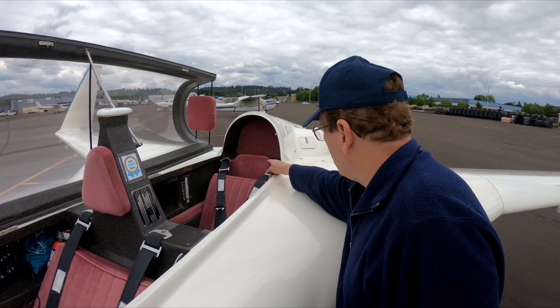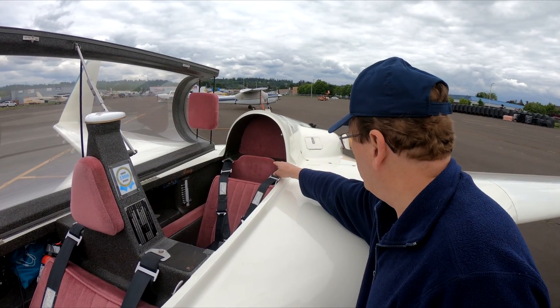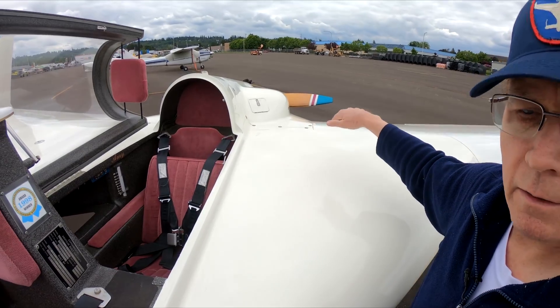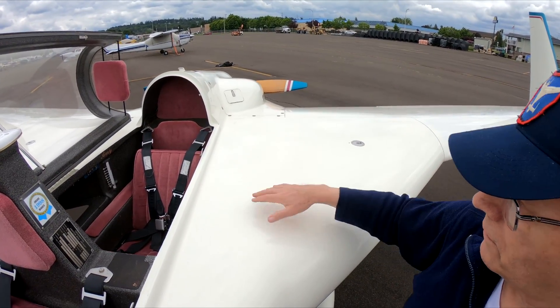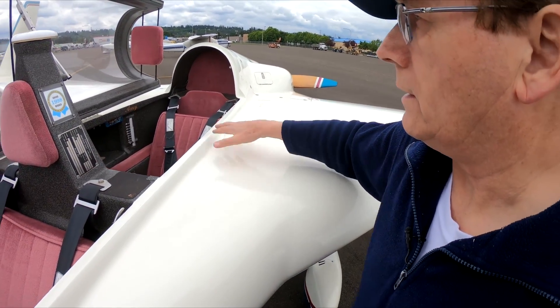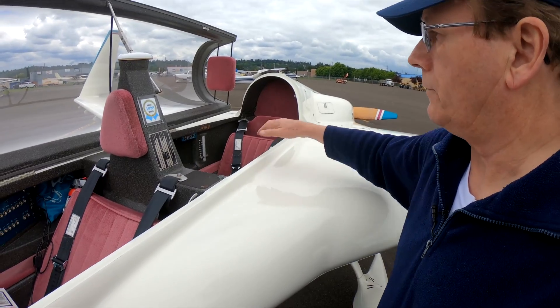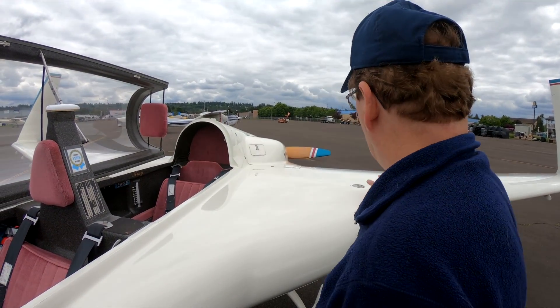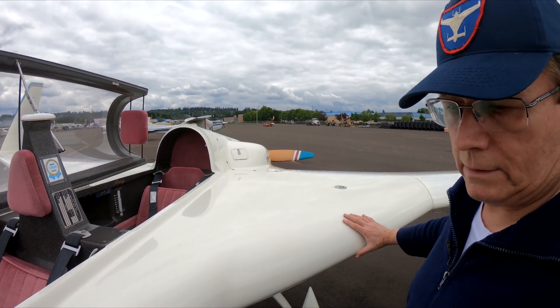There's a storage area behind that little barrier there, inside the wing spar. You can put tents in there — we've done that when we've flown to Oshkosh and so forth. There's a baggage area on both sides of the fuselage, and there are two fuel tanks in the outer portions of the wing, what they call the wing strakes.